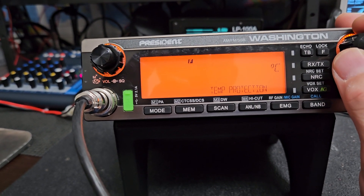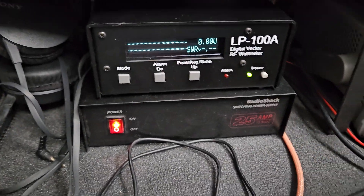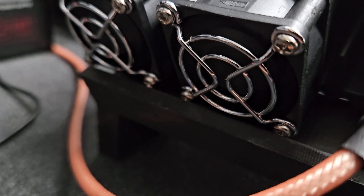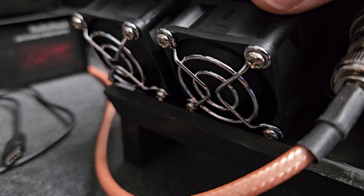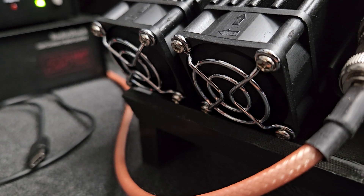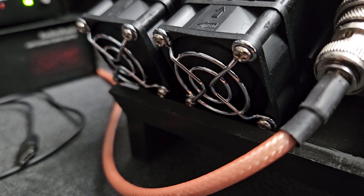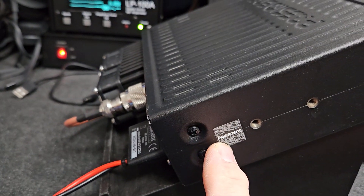I just heard the fans kick on. You probably can't see them, but they're cooling — you can definitely feel some air coming up on those heatsink fins, so they definitely work. I'd say if you have one of these, get some fans if you don't already have them and put them on yourself, because they're really easy to put on — just takes a few minutes.